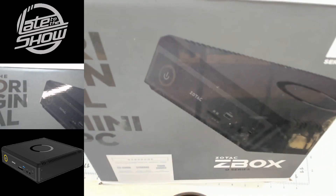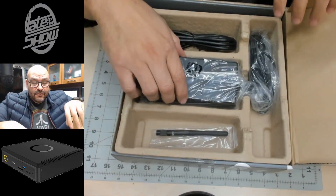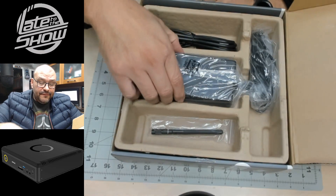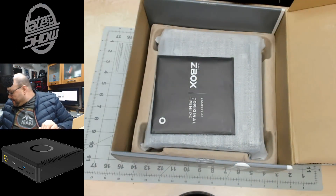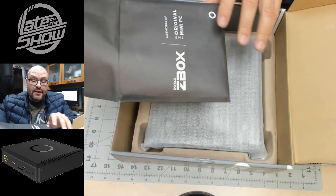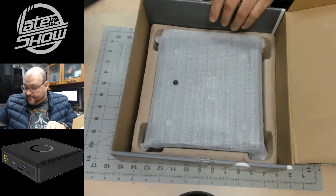When you open it up, it comes sealed. There's the power supply — we're not going to take it out. They give you a little antenna, a power adapter for the power supply — it's a big block. There's also a manual and CDs for drivers. Who needs CDs these days?